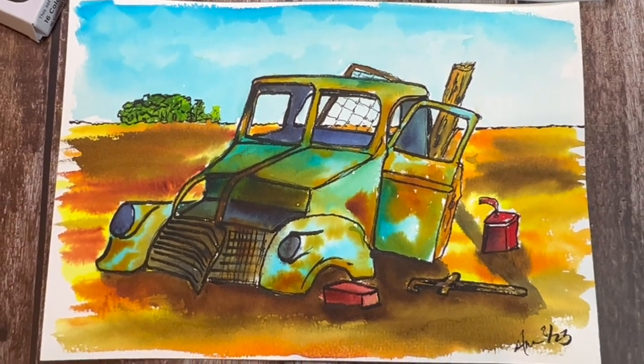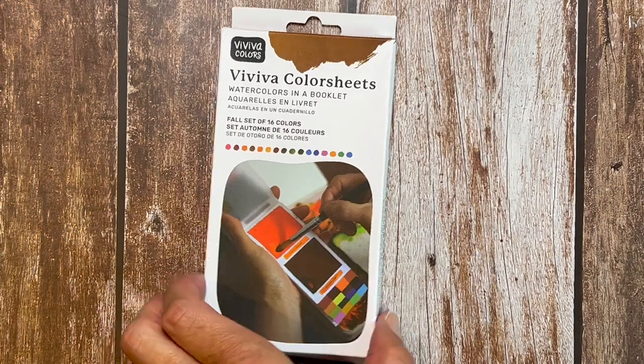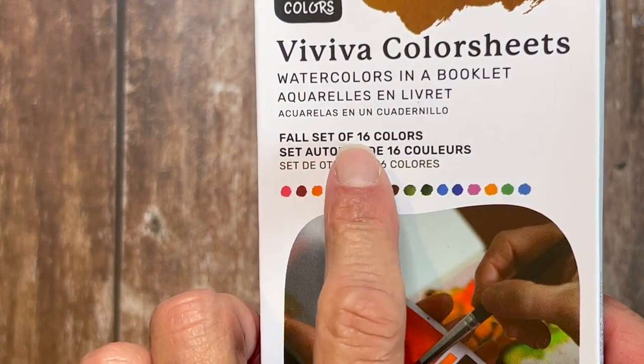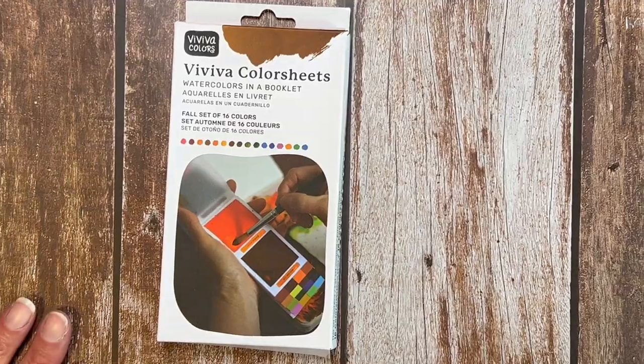Guess what just came in the mail? The Viviva Color Sheets Fall Palette and I just thought it was perfect for painting that truck. There's nothing that says fall more than a rusty truck in a field. Well, maybe a pumpkin spice latte, but we're going to do this instead. Are you ready? Here we go.